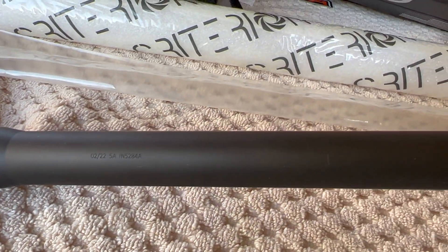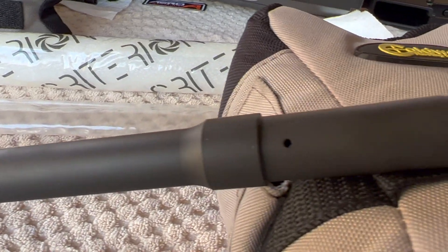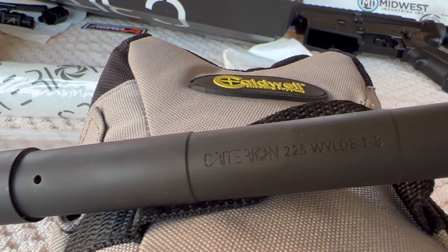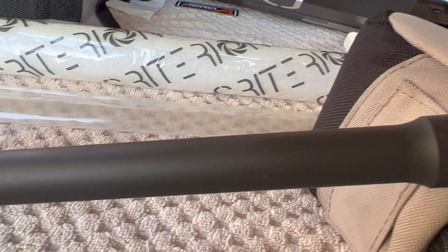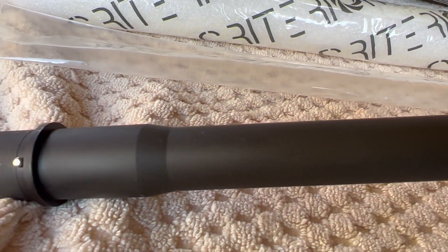Just a reminder — this is a .223, 1-8 twist, 18-inch barrel, rifle-length gas system, and it's a hybrid profile. It's maybe a little heavier than a usual medium contour but it is not a heavy barrel. When I got this thing — not a scratch, not a nick on it, it was pristine. I have my bore scope and I'm going to do that off camera. There are plenty of bore scope videos out there, but if I run into anything I don't like, we'll definitely turn the camera on and show you.